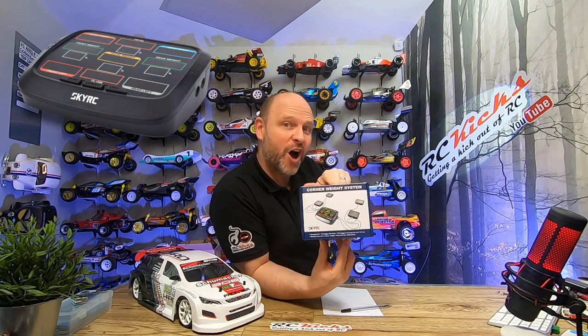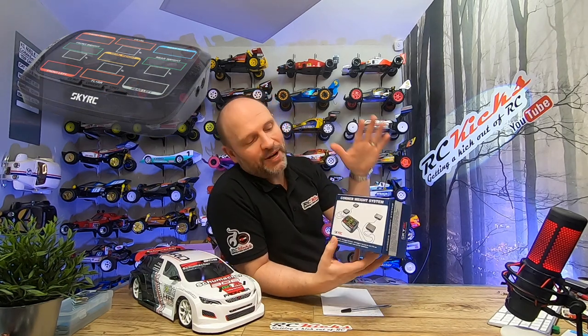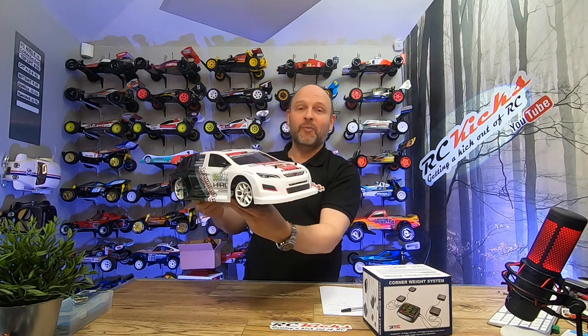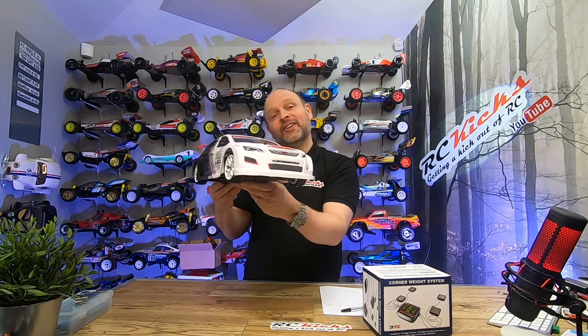Hi and welcome to RC Kicks. On today's show I've got something a bit cool to show you — that is the SkyRC corner weight system for your RC cars. The whole point of this is to balance your cars so that you get the same sort of turn on a left and a right, and your front to back weight distribution is exactly how you like it. I'm going to run this on my brand new Schumacher Mission front-wheel drive car and see if I can dial it in.